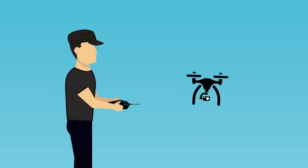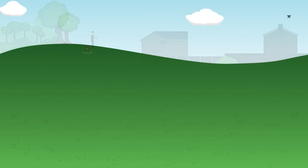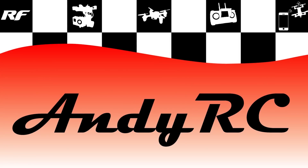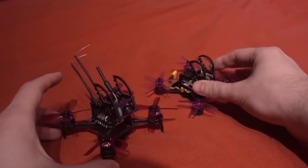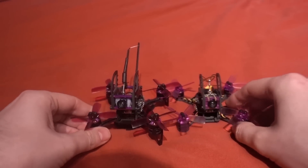Hello and welcome back to my RC channel. I'm Andy RC and today I'm going to be checking out the Fury Bee Dinosaur Q95. This is Gearbest's answer to the Isshin Lizard, which I have got here.